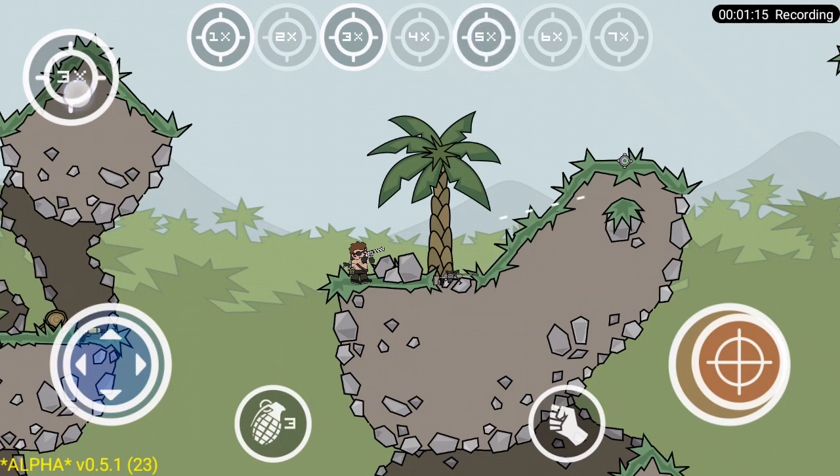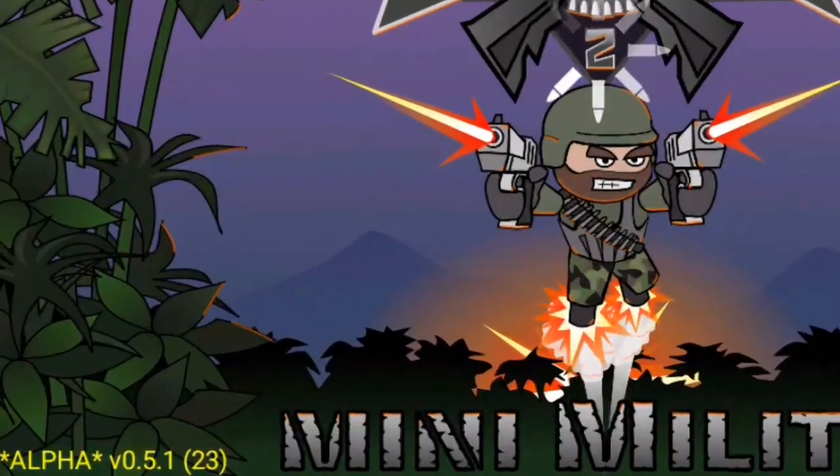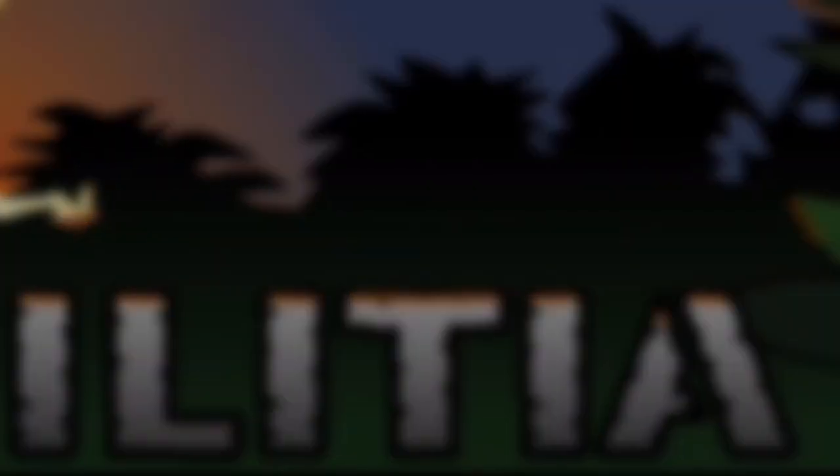After setting up, long press on the zoom button to hide it again. If this is not working for you, you probably haven't updated to the latest version of Mini Militia Classic.